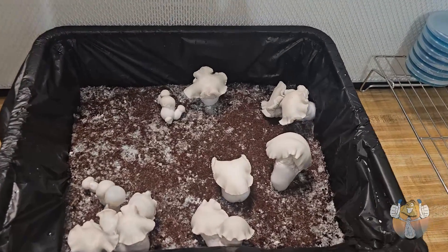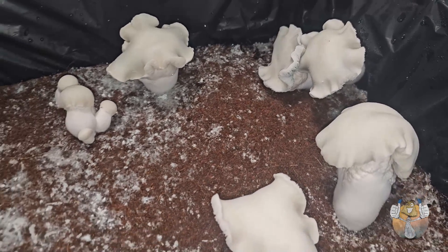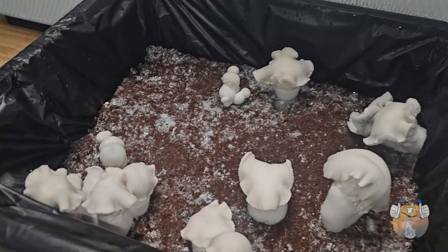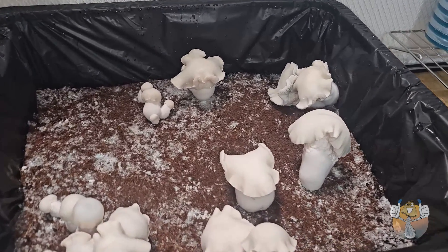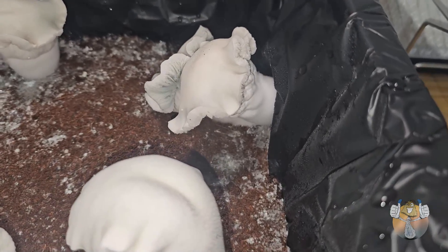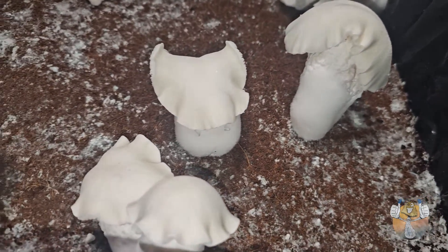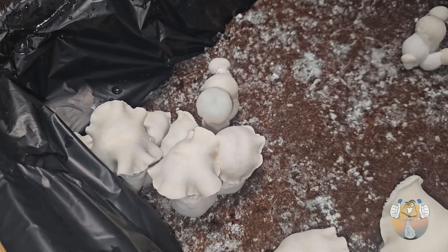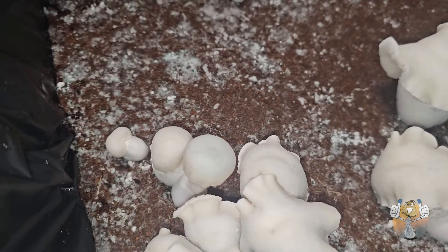It has been a super long journey, but we are 33 days in fruiting conditions and we have some super pretty fruit to show for it. These fruit are actually pretty decent size — chunky. You can start to see the bluing in the gills, how they're really starting to open up. The cap has that curl and wave to it. Pretty dope, I like these.